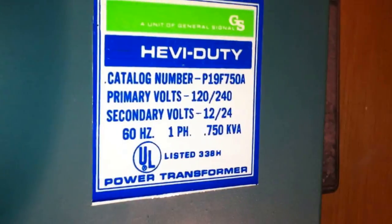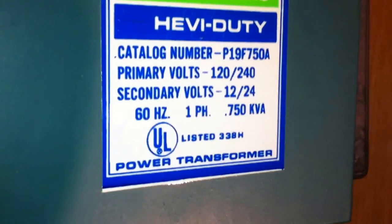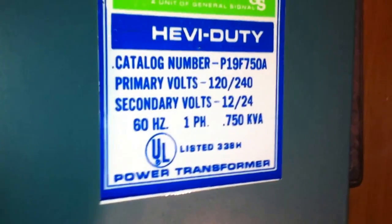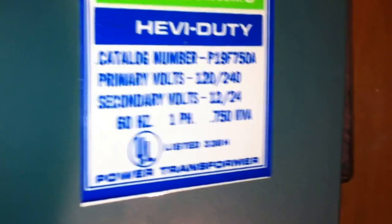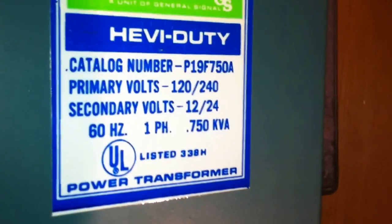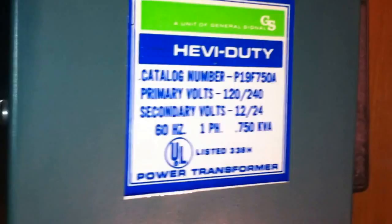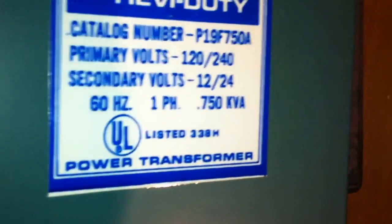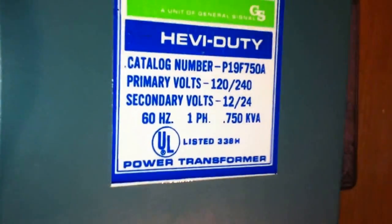I'm taking a look at the wiring methods used with this transformer here. This is not a listed Class 2 transformer as recognized in section 725.121 — this would be a Class 1 transformer because the energy level, the wattage, is just too high.